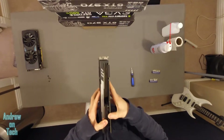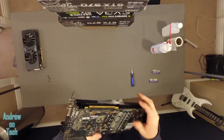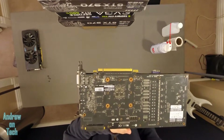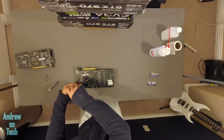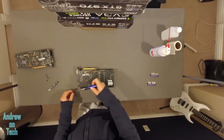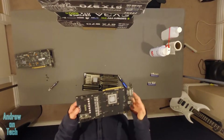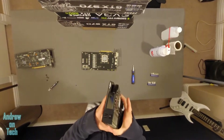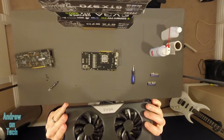Now that I have those screws off, I should be able to just pull this off — as you can see it's already starting to come apart. Since this is a different cooler style on a bigger card, there's actually another screw. Once you actually remove all the screws that you need to remove, this entire heatsink — which for this GPU is massive — comes right off.